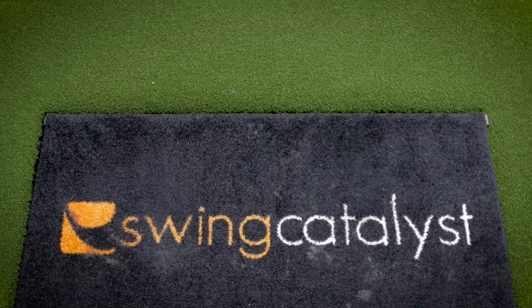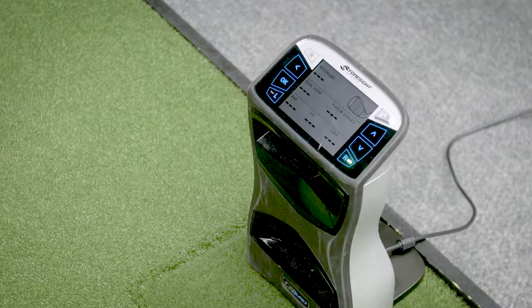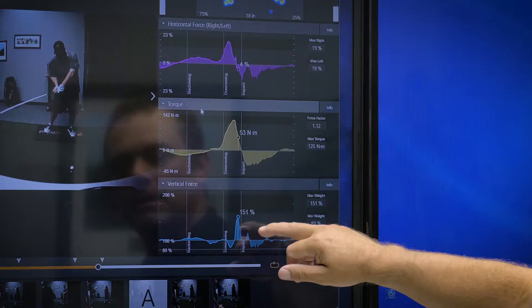Swing catalyst. The swing catalyst plate is measuring ground reaction forces. We have horizontal force, we have vertical force, and we have rotational force.